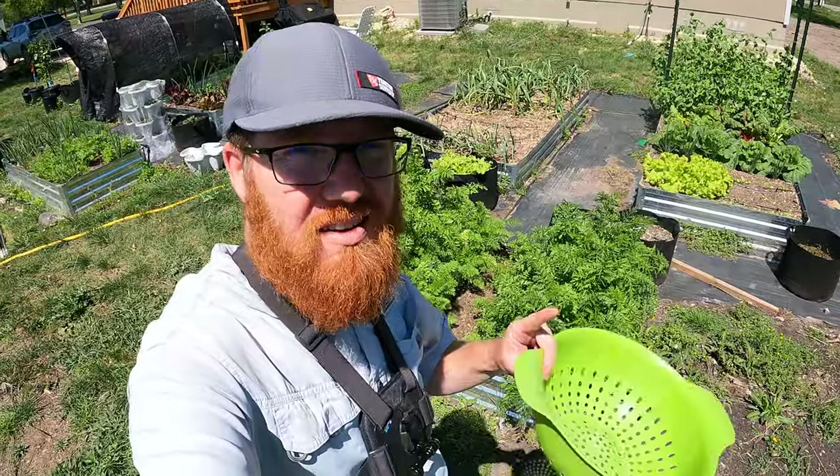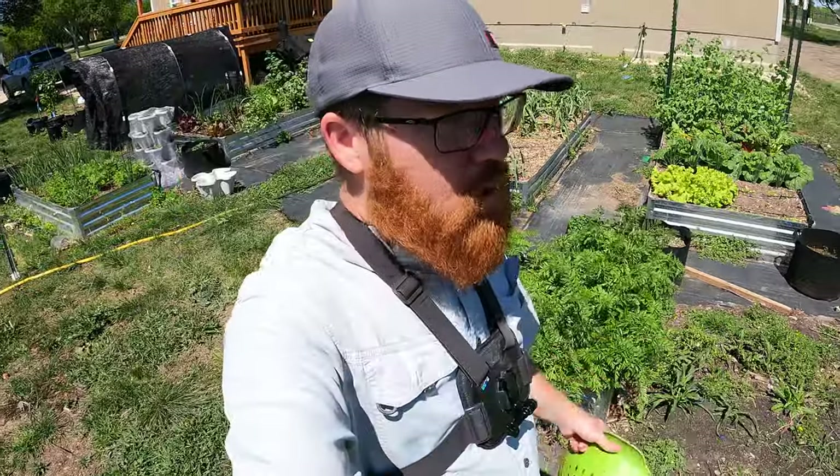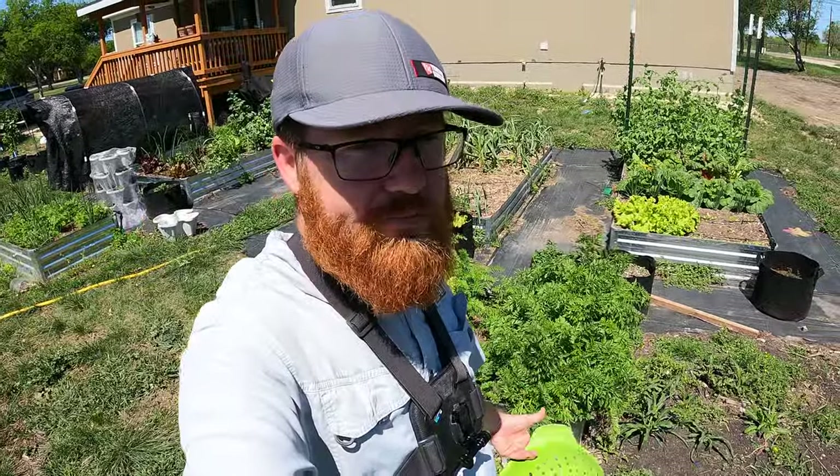Welcome back to the Daily Grind everyone. Today is harvest day for my carrots and beets. It's pretty warm, a little warmer than I would like for a harvest day for root veggies.